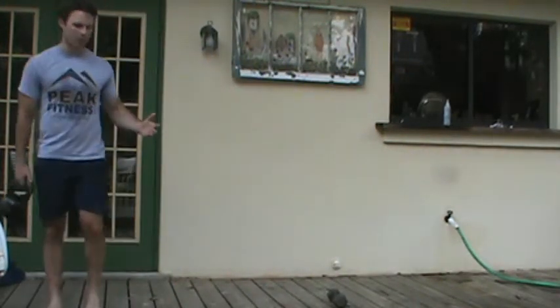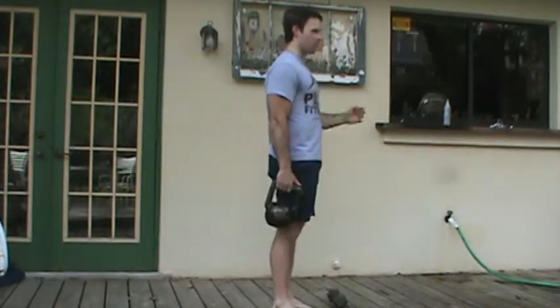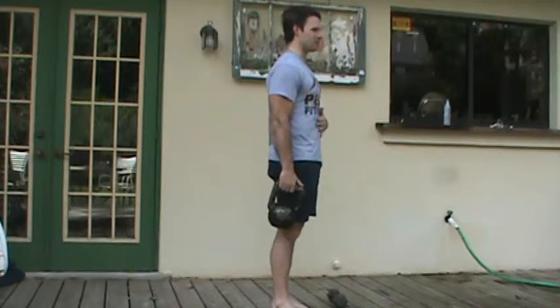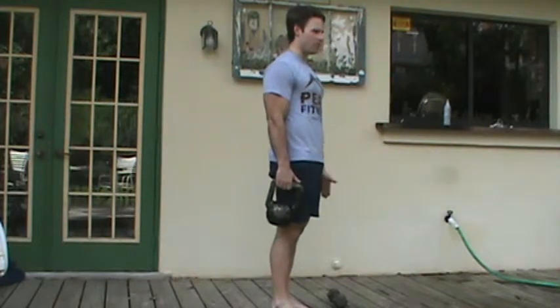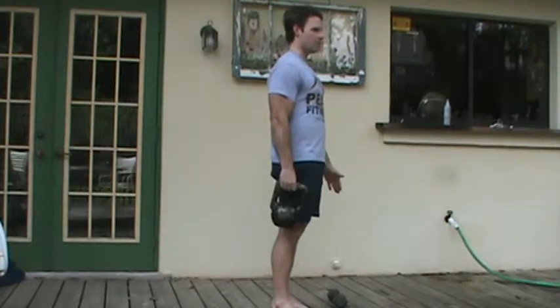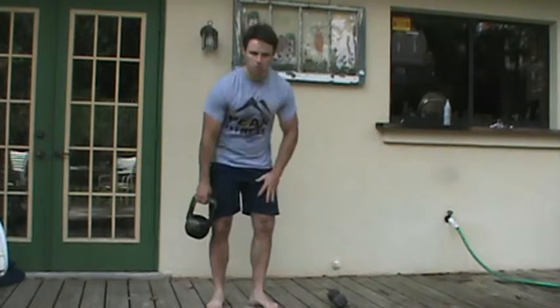I'll progress this by adding distance or having them hold a heavier implement. But start statically — make sure the ribs are dropped, everything is nice and straight, and you're not side-bending. The goal is to keep the hand not holding the kettlebell in line with the hand that is, so you know everything is aligned rather than laterally flexed. That is our one-arm farmer carry.